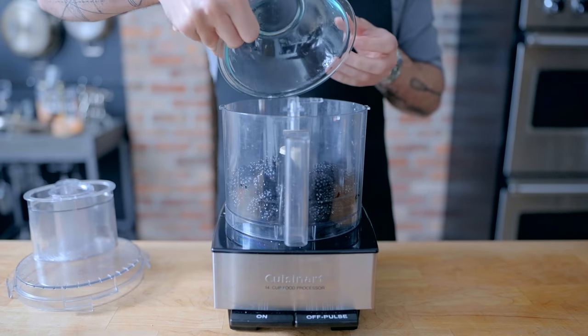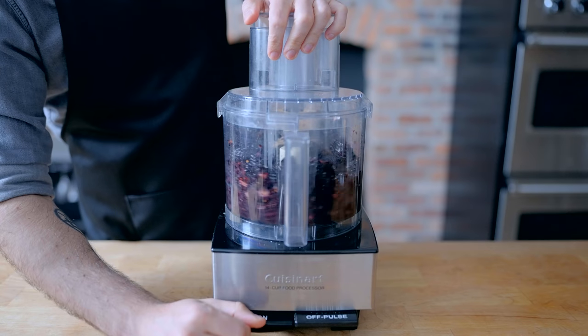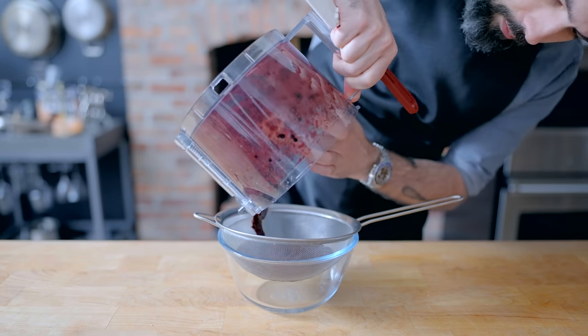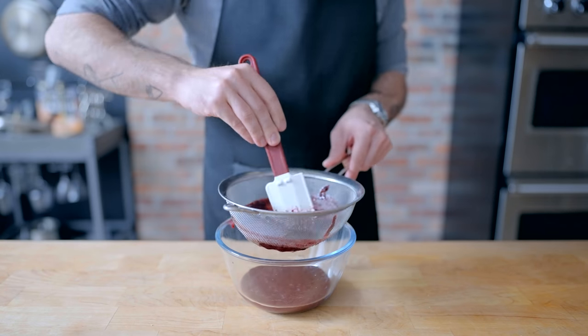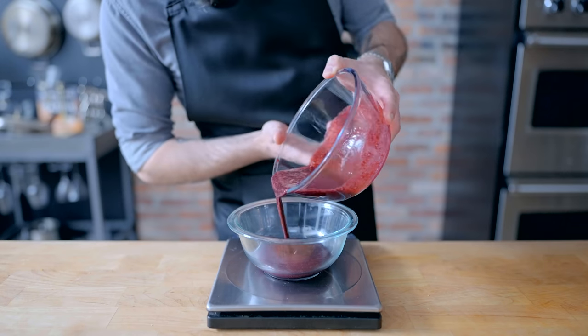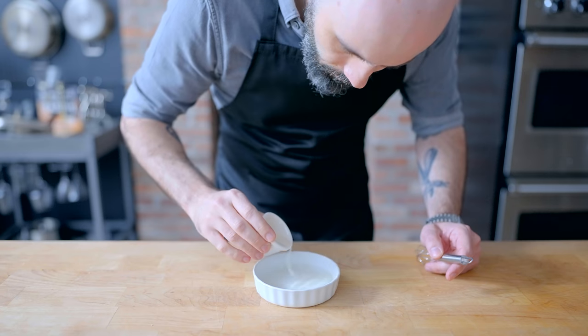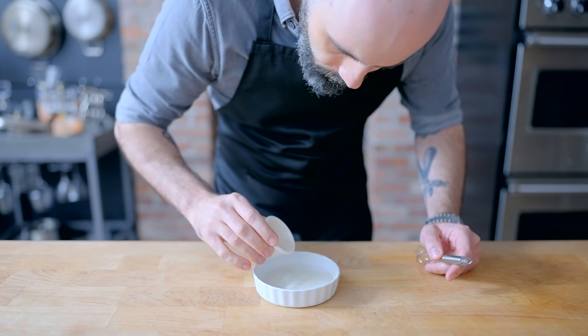Then just before assembly, we're gonna make ourselves a blackberry mousse, for which we're gonna need about 160 grams of blackberry puree. Give about two pints of blackberries a blitz in a food processor before passing through a fine mesh sieve, weighing out 160 grams and setting aside. Once again, we're busting out the gelatin — two teaspoons worth hydrated in 75 grams of water.